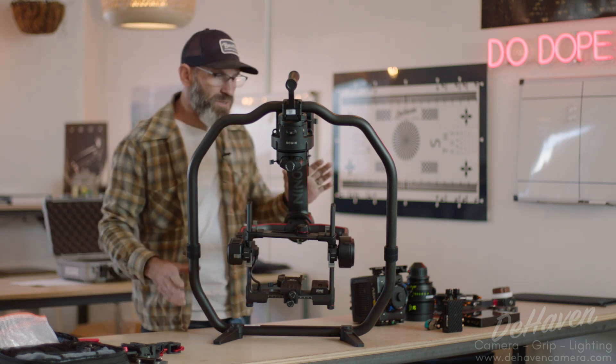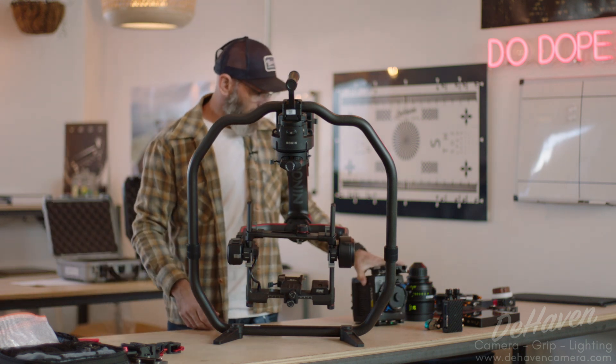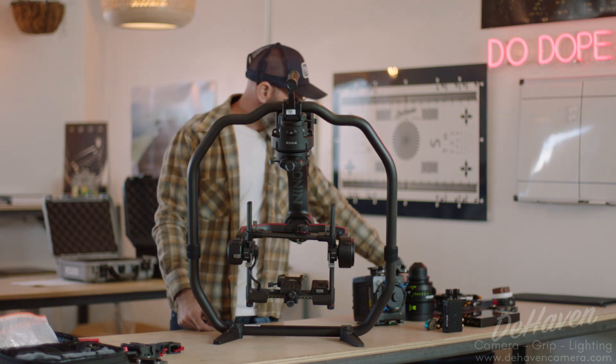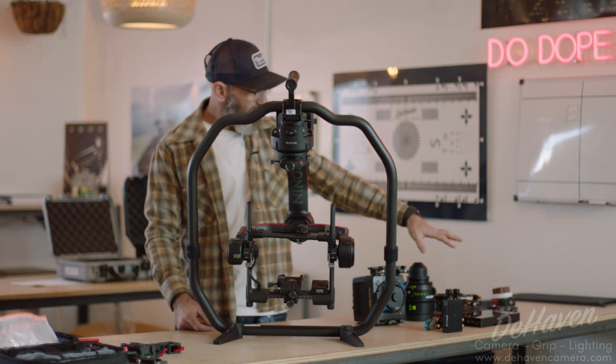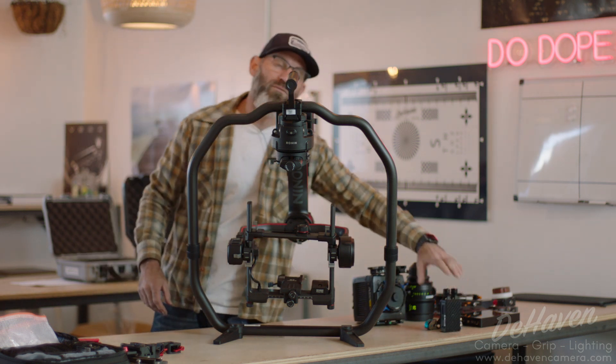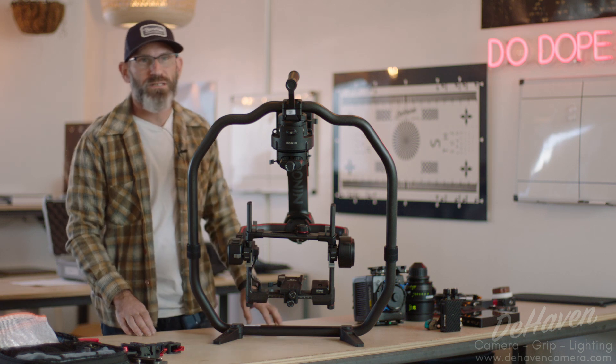For today's video we're going to be using the Ronin 2, an Alexa Mini LF, a Zeiss Supreme lens, a Bright Tangerine Misfit Atom, a Small HD 703, a small Teradek Bolt 4K, and a Nucleus single motor kit.